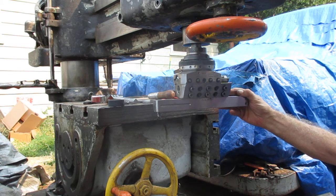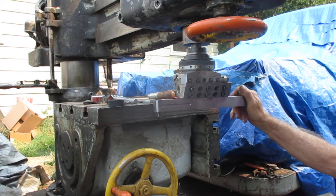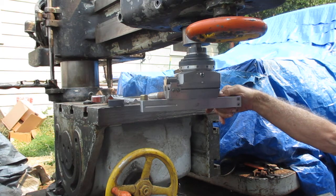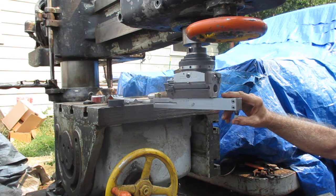Now, this head is a 5-inch, and it'll face a 10-inch circle. But with an extension bar like this on there, I think this will face easily a 15-inch circle.